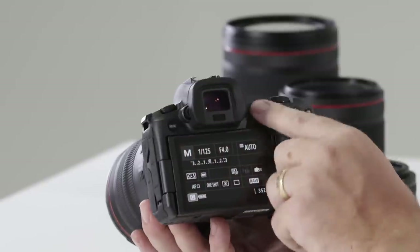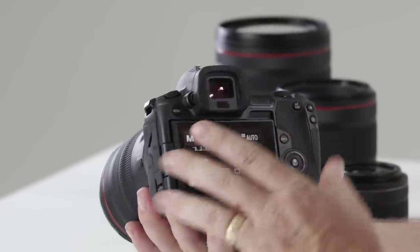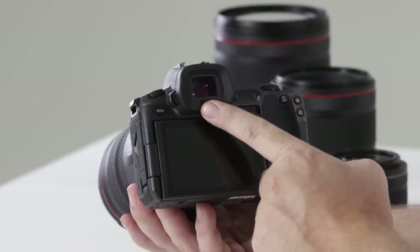It gives me great pleasure to introduce Canon's first full-frame mirrorless camera, the EOS R. In this video today, we're going to have a look at some of the features and buttons this camera offers you. Let's take a look together.